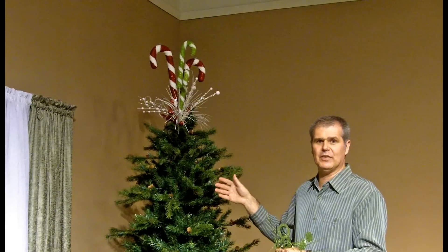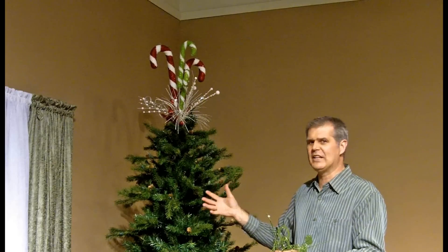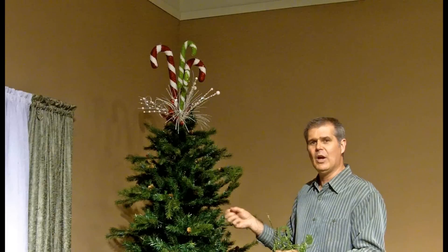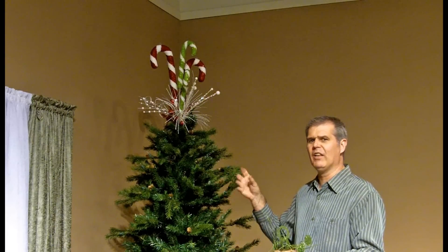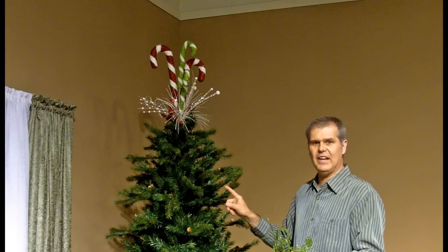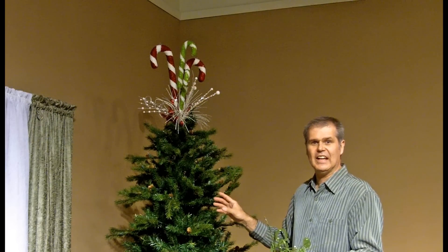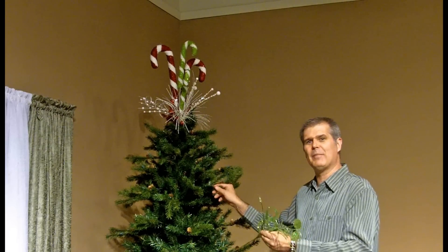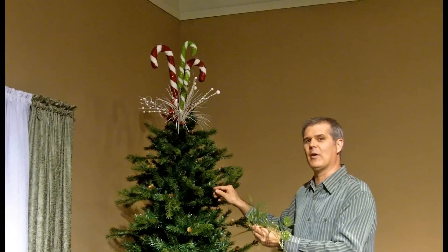The last step is unification. Unification brings it all together. It can be done with garlands, beads, ribbon — whatever unifying line material brings the whole look together as one. Foundation, ornamentation, and unification. I'm going to start decorating the tree — check back with me in a few minutes and you can see how I'm doing.